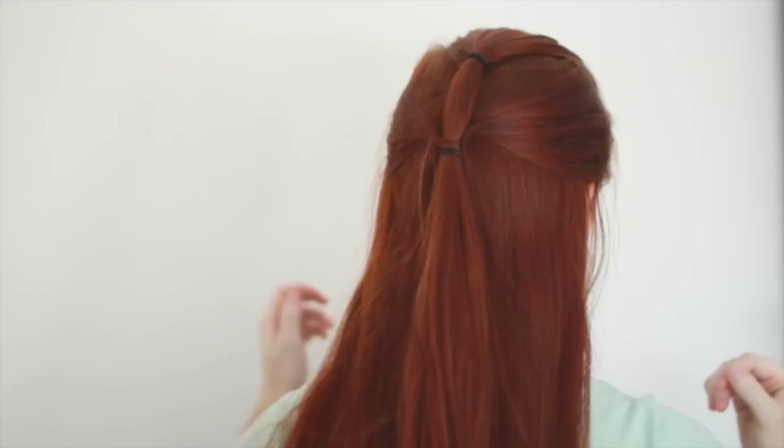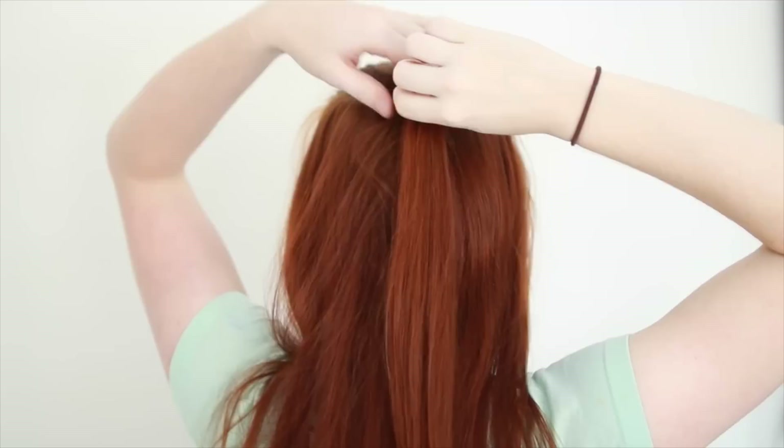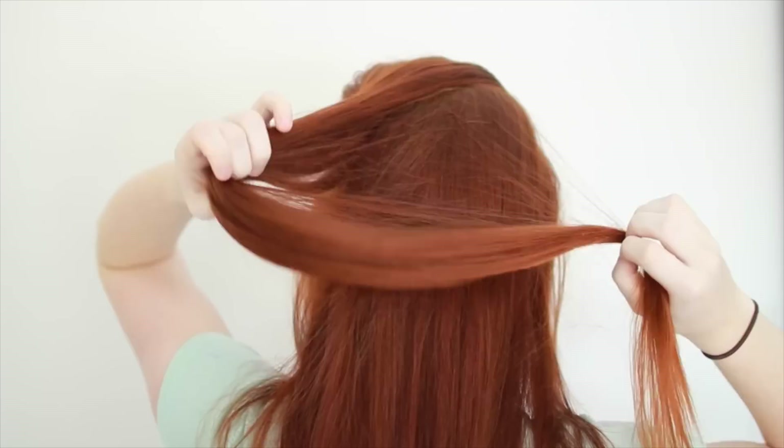Just a quick note: if you haven't done ponytails before, it's equally important to know how to take them out as it is to know how to put them in, otherwise you can end up with nasty tangles. To take out a hair tie, pinch the ponytail right above the tie with one hand and slowly slide the tie down your hair with your other hand. Keep adjusting your first hand so it's right above the hair tie — that way you're less likely to tangle and pull out your hair. If you do get some tangles, don't try to comb through them from above, but rather gently pull on the hair right below the tangle to loosen it and slide it out.